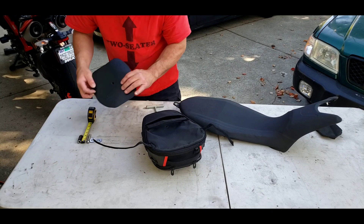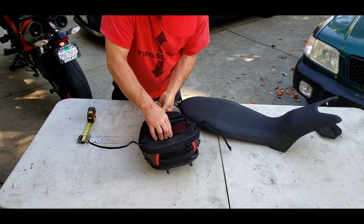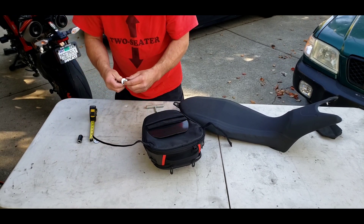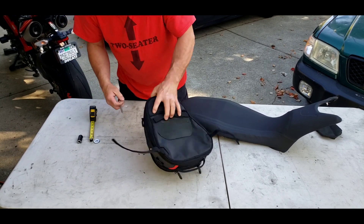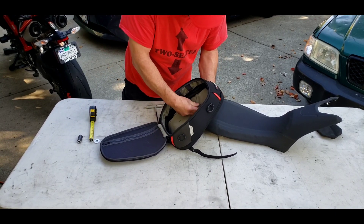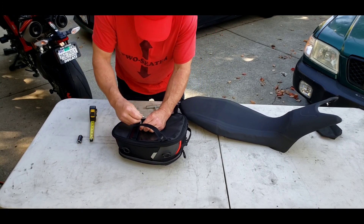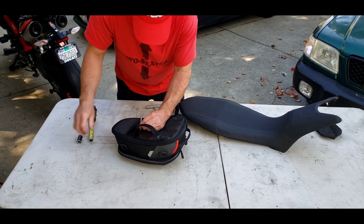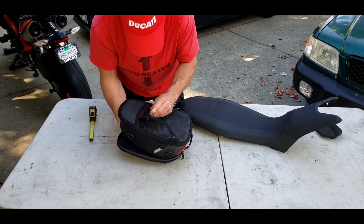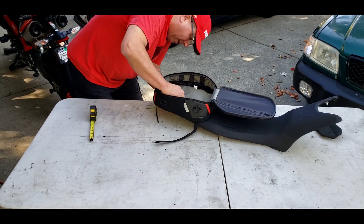So how it works is, you take your bag and your mounting plate, slip those together. The washer goes on top, on the inside, goes all the way through, washer goes here, spacer goes on, and then the whole thing just drops onto the back, onto the seat.